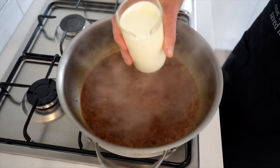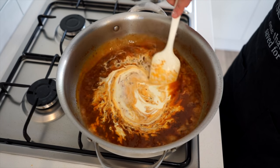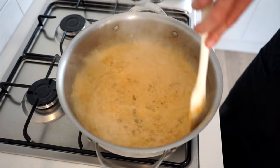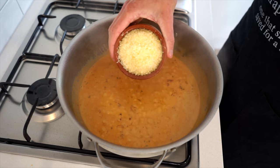Next to go in is 400 milliliters or 410 grams of thickened cream, also known as heavy cream. Give this all a really big mix to combine — it will create a beautiful rosé color to the sauce. Bring it to a boil, reduce the heat to medium-low, and let it simmer for seven minutes or until nicely thickened.